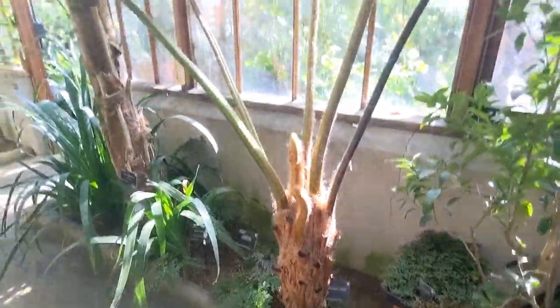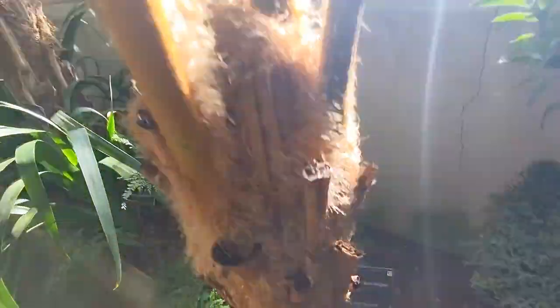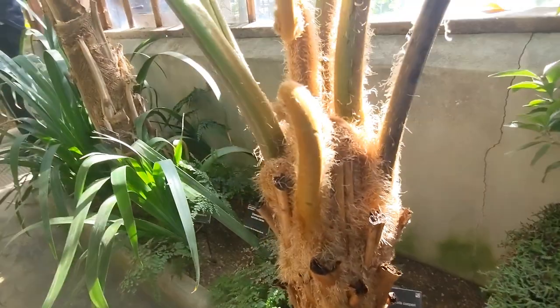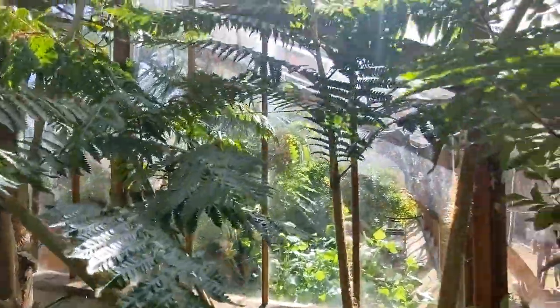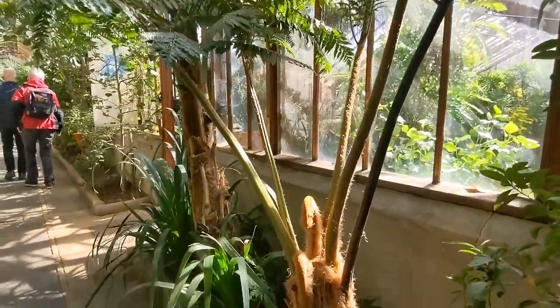Just spotted this tree fern outside the ocean islands glasshouse. I thought it was a Cyathea but it's a Sphaeropteris cooperei - from the Cyathea family. Look at the colour, look at the golden colour and the fronds. Never heard of that one before - drop a comment if you have.